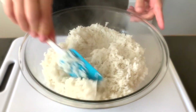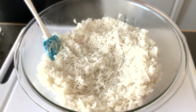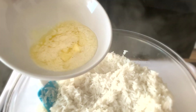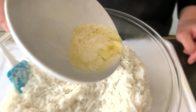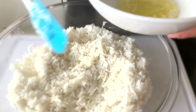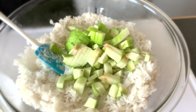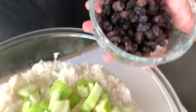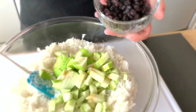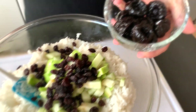Next we're going to put our ingredients in here. We're going to add four tablespoons of butter, one whole apple, some raisins. All the ingredients will be listed at the beginning of the video. Also some pitted prunes.